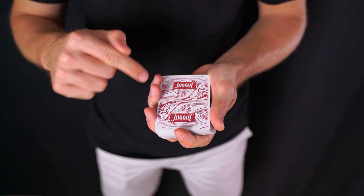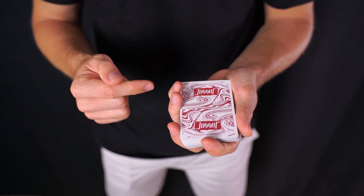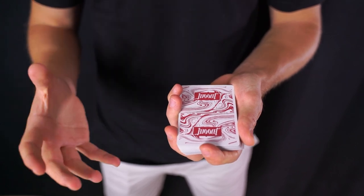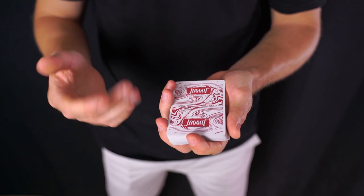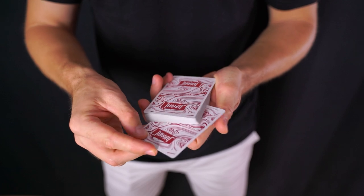Para hacer el Diagonal Palm Shift empezaremos sujetando en Mechanics Grip o Dealer Grip. Si no conoces los agarres básicos de una baraja, no veas este tutorial porque probablemente tengas que aprender antes otros conceptos. Las cosas básicas las voy a dar por sabidas.